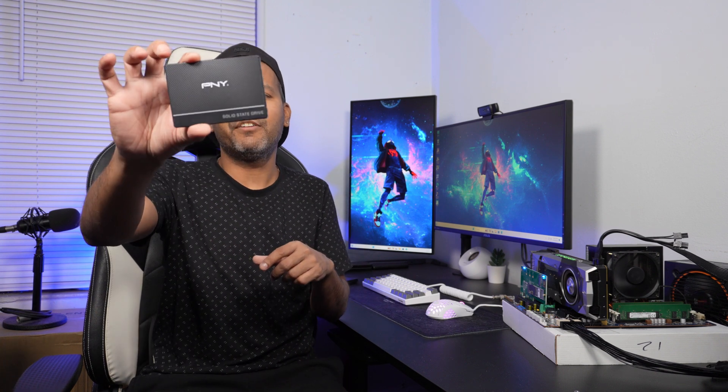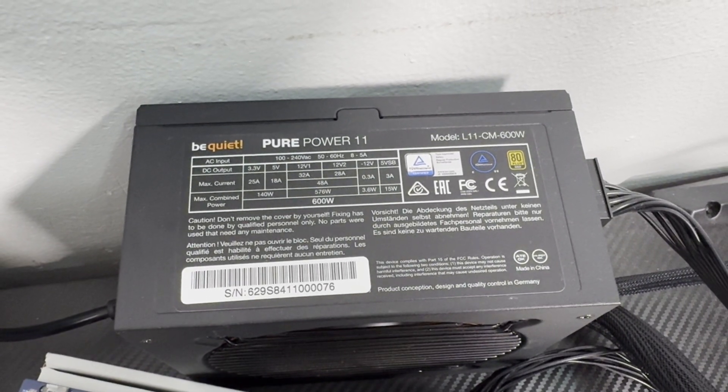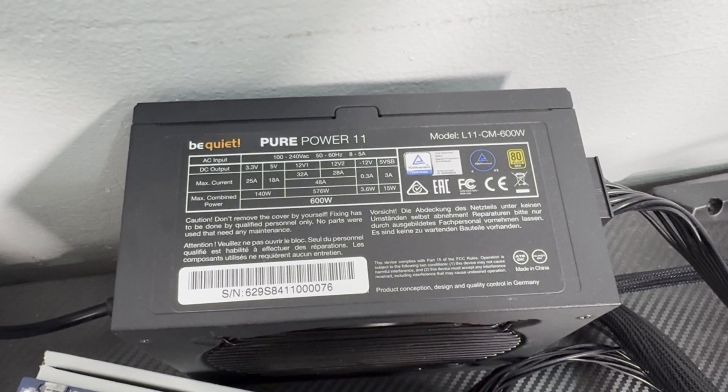Currently I'm testing with a 128 gig NVMe drive — I'm just testing, I only have Fortnite installed. I also have a PNY 500 gig SSD or a one terabyte SSD for the part two build. For the case I'll use a Gamdias case, and for the power supply I have the Be Quiet Pure Power 11, which is a 80 Plus Gold 600-watt supply.